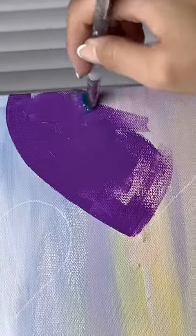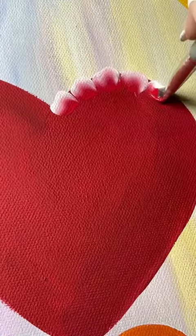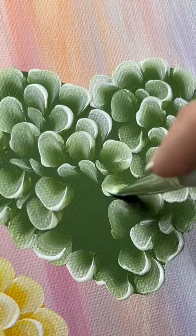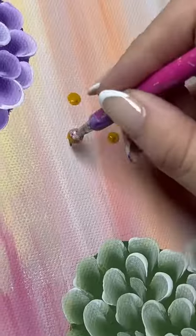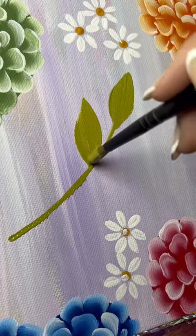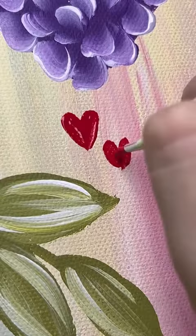Even after I put all of the base coats of the hearts down I was still a little nervous because it just didn't look right, but I knew that by the end of it, once I put all the greenery down, it would look better. I kept the greenery the same color for the other designs, and after going back and forth a few times I just went with my gut feeling and changed the greenery to a lighter color.